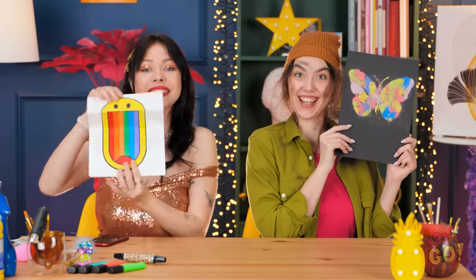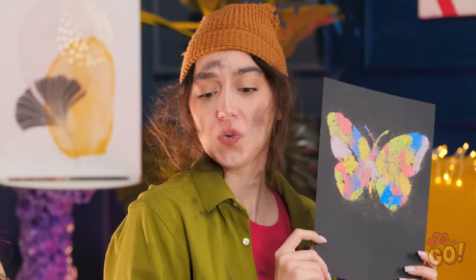Excellent work, girls! Brittany wins! Really? Wow, thanks! That's so unfair! Hey, I like your drawing! Romance is in the air!